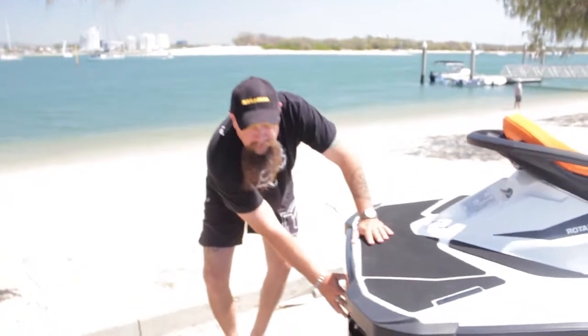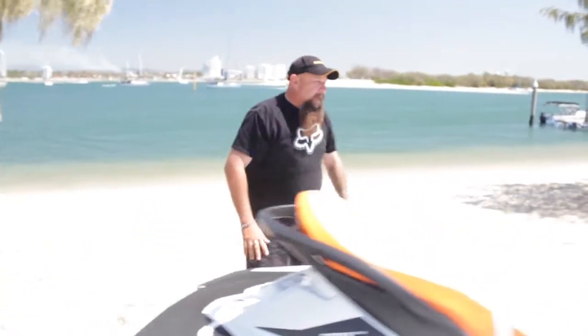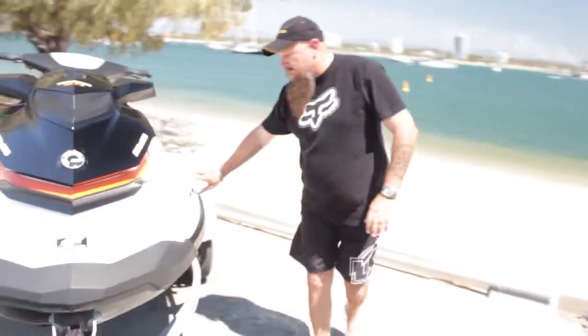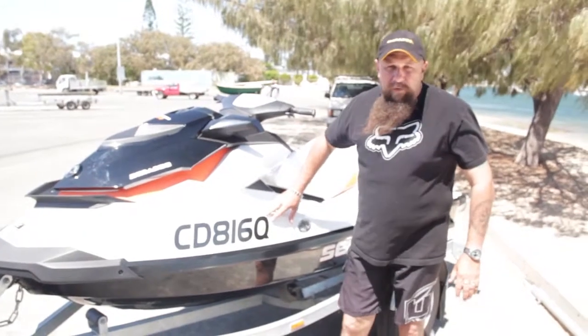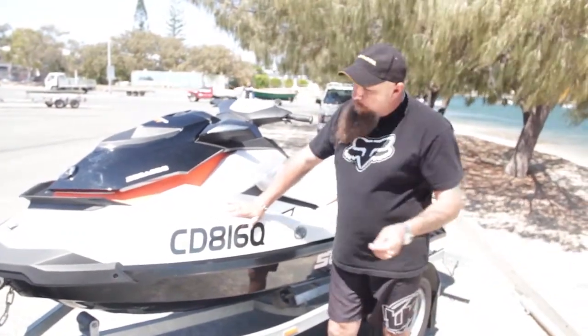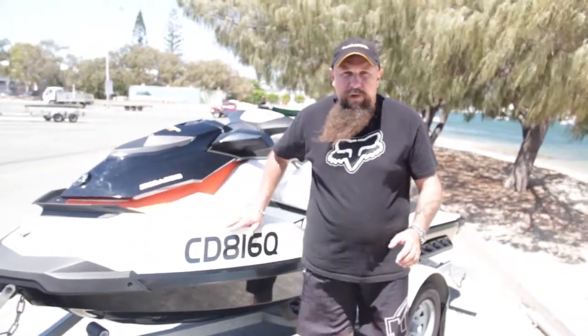We have got our jet unit here, but we'll talk about that later. As we come back around to this side, we certainly have our registration numbers on this side as well. This being the port side, we would have our registration sticker here, but this being a new ski, we haven't received that from Queensland Transport yet. We will be putting that on somewhere close to the registration numbers.